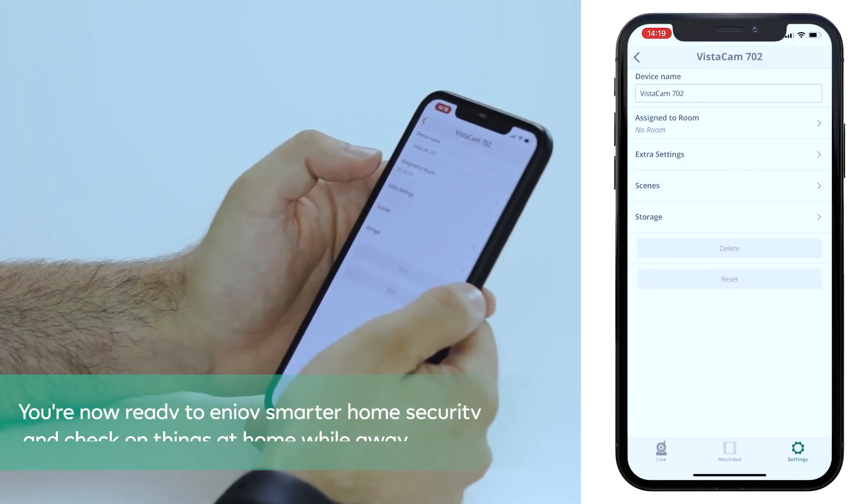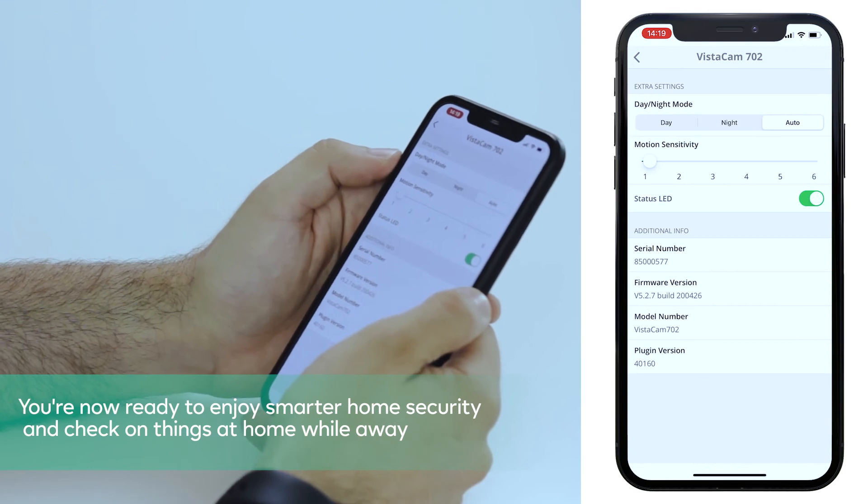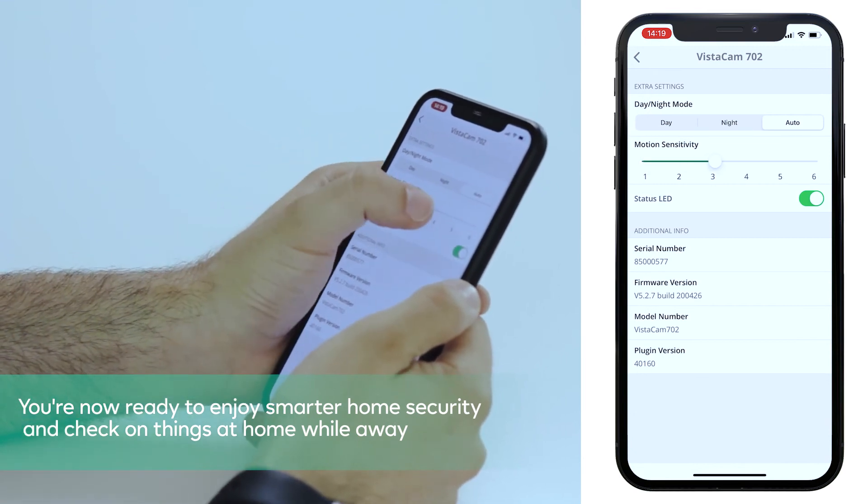Congratulations! You are now ready to enjoy smarter home security and check on things at home while you're away.